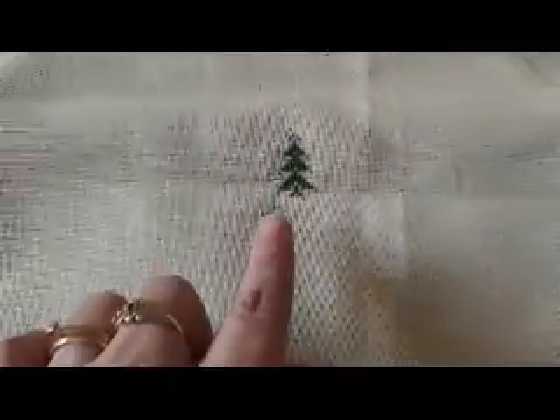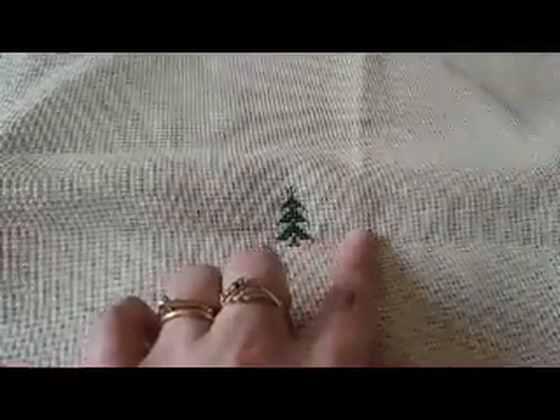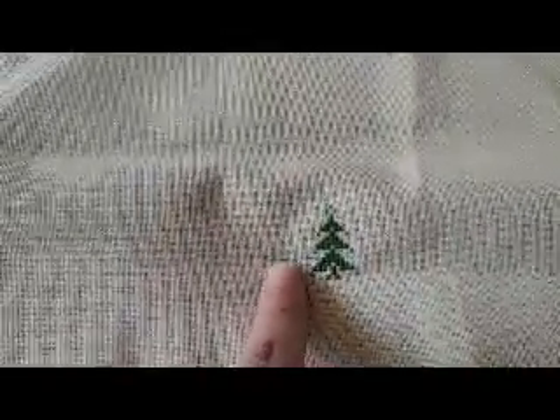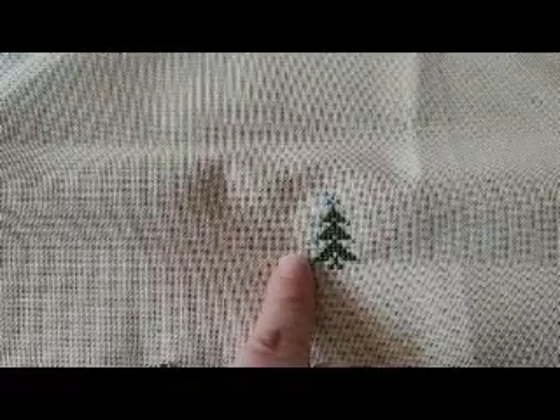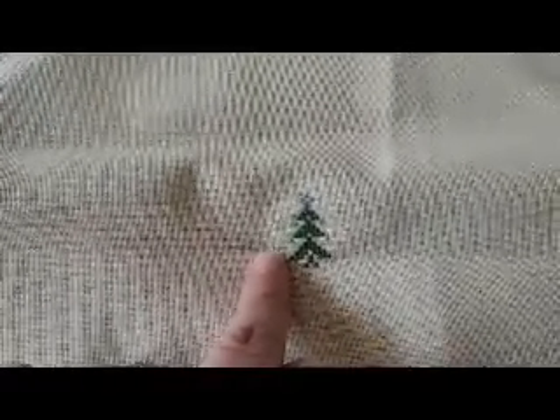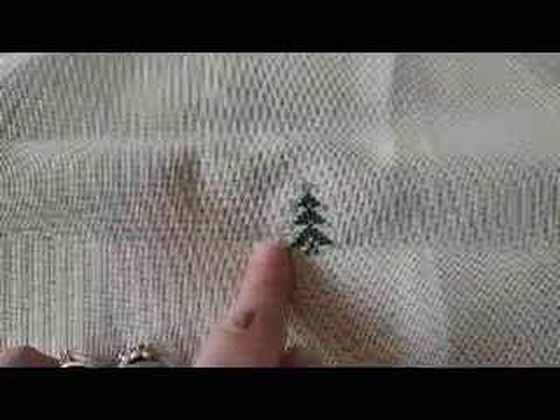I'm gridding a little bit. Chances are I will grid slightly more as it goes along just for reference points. This is a heat erase pen — yes, it comes off, and yes, it comes back when it gets cold. I tested this with fabric, put the iron back on it, and it goes away again. If you'd all like me to, I will test it with Aida and evenweave to make sure that it's all good.